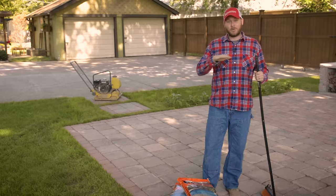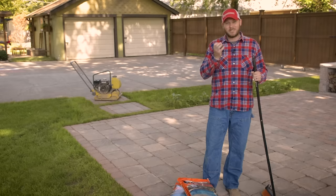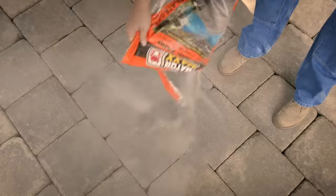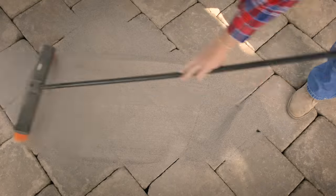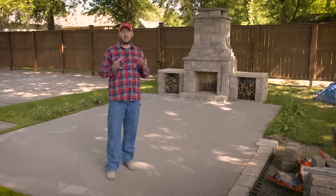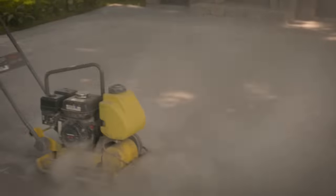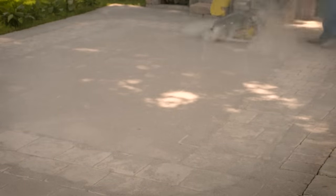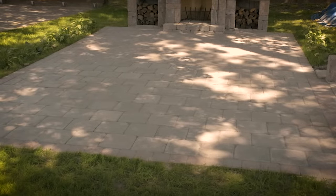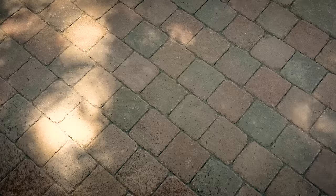Now that all of our pavers are nice and smooth and compacted into place, it's time to interlock them using sand. I'm going to use polymeric sand because I don't want a bunch of weeds and roots growing up in between my pavers. Whatever sand you choose to go in the joints, make sure to cover your entire patio. Not only will this polymeric sand interlock the pavers, but it will also cover any imperfections you may have. Now you're going to go back to your compactor and vibrate the sand into the joints. Repeat this process until you can't get any more sand in there. If you compacted the sand into the joints properly, this is how it should look. If you chose to use polymeric sand, make sure you follow the manufacturer's instructions.